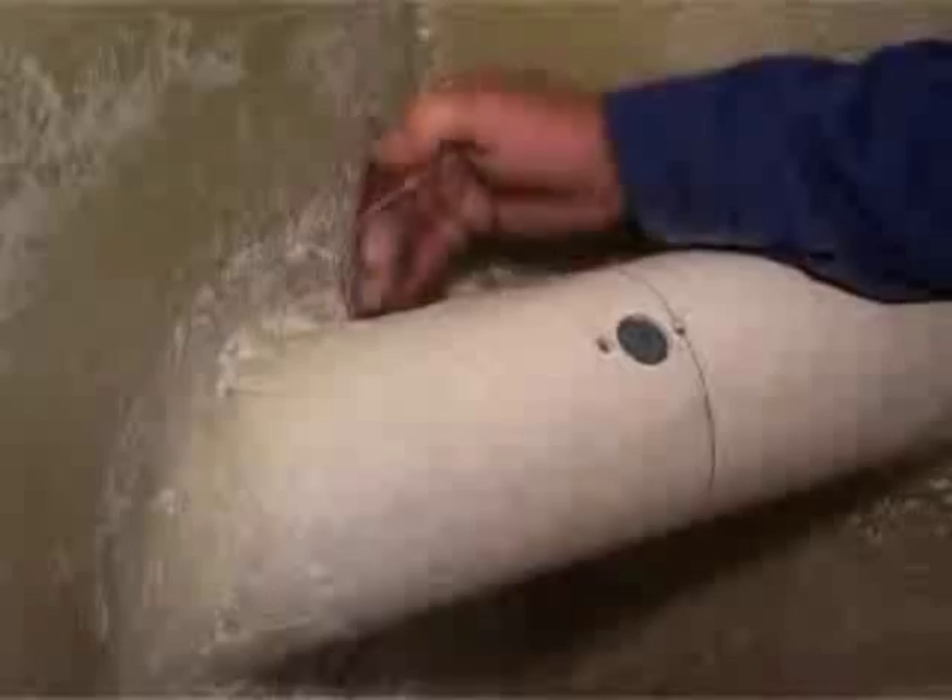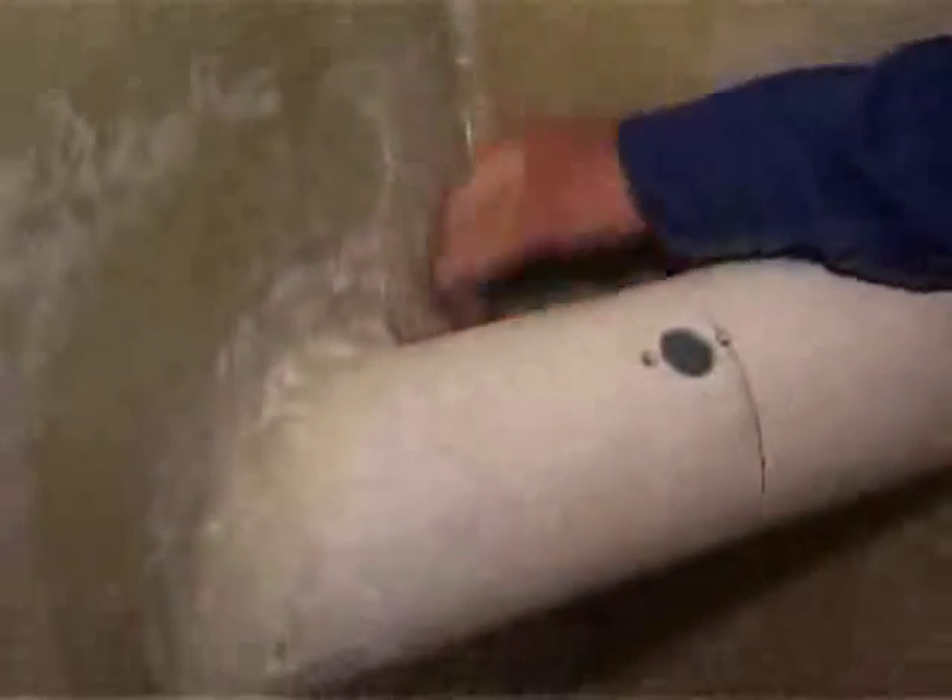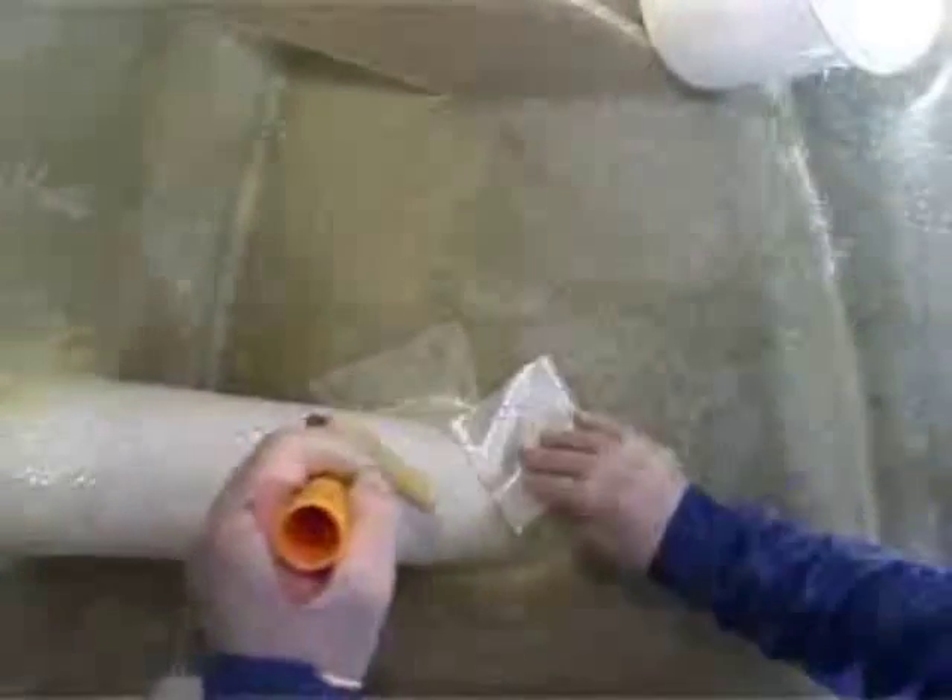Now you are ready for the second internal layer of fiberglass. It is important to sand away irregularities before laying the last layer of fiberglass sheets. As before, it is important to soak the sheets properly and make sure that they lay evenly around the tunnel.